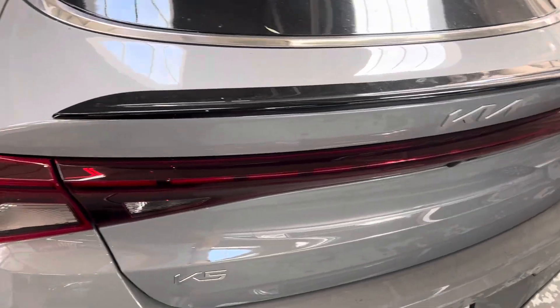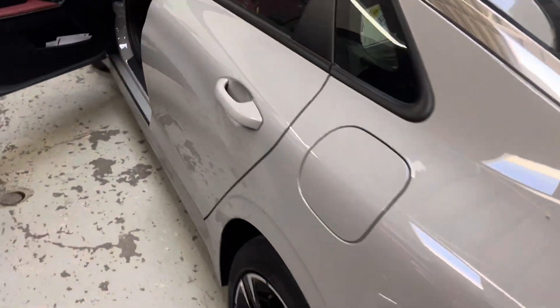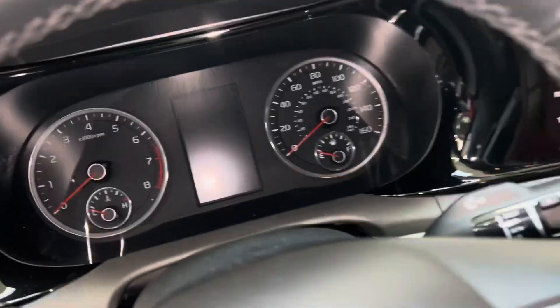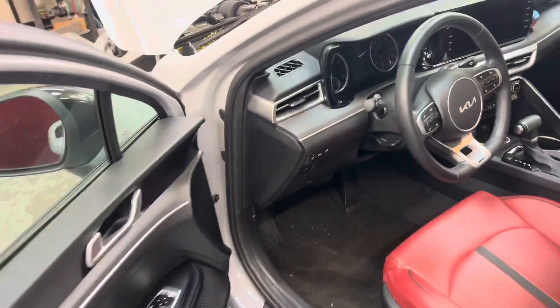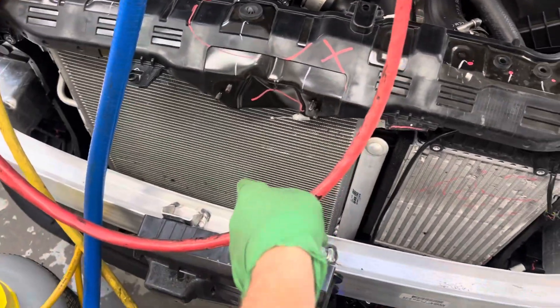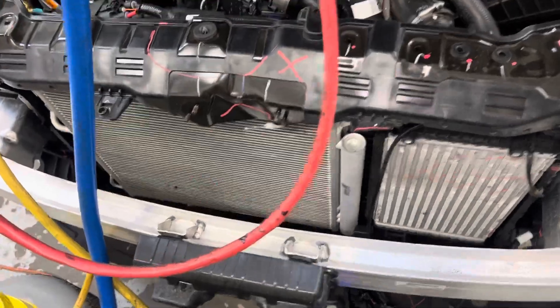Brand new 2023 Kia, only 4,000 miles on it. As you can see, the front is smashed — the core support is going to get replaced, and the condenser just has to be moved out of the way.